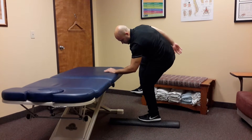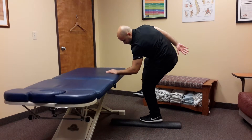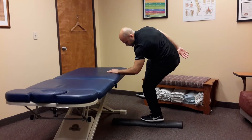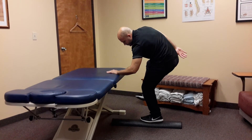Let that right hand sink back so you have right trunk rotation. Breathe in through your nose, breathe out through your mouth. Feel the left inner thigh, left outer hip, left abdominal wall, and right hip engage on this exercise.